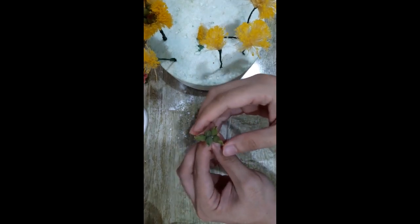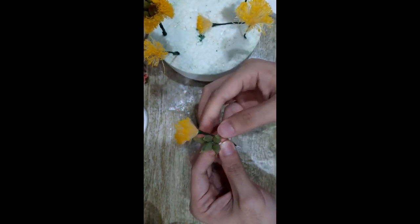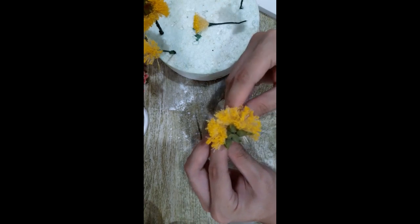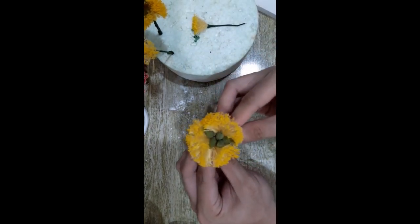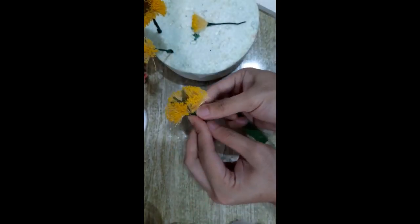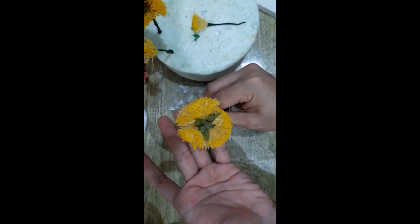Now I'll show you how to assemble the pistils and the stamens. First, bunch up the pistils that you made. Then get one of your stamens and put it underneath at this level. Normally I use three or four, depending on how thick the stamens are — here I'll be using three. After that, get your floral tape and paste them in. Then cover all the wires with floral tape so it will come out plain. This will be the center of our peony flower.